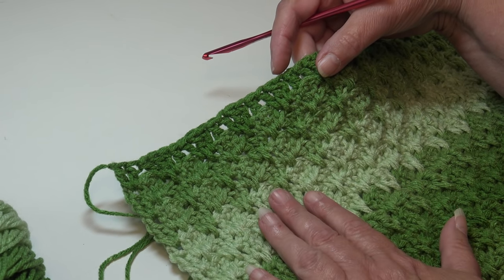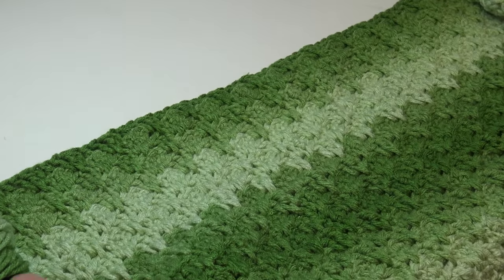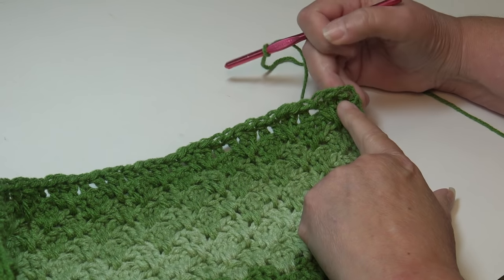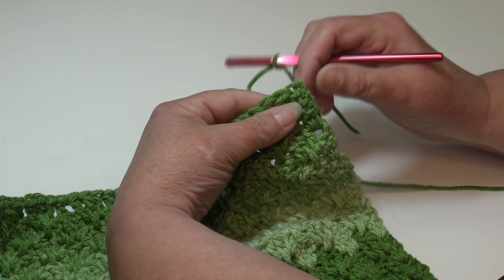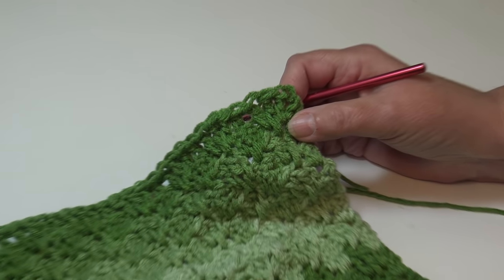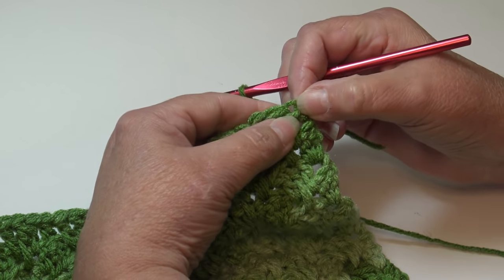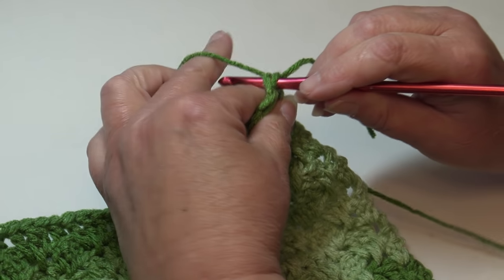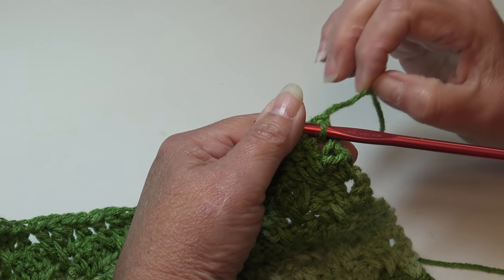We're not going to turn our work because we're already on the right side. Go over to the top right-hand corner of the afghan — don't turn the afghan, just go back to the right-hand side corner where we started the last row. I already have my yarn attached with a double knot. We're going right up to the top of that beginning chain two, so count up one, two, insert into the top of that chain two and slip stitch your yarn through to create a secure join.